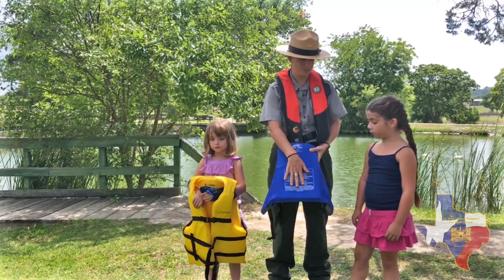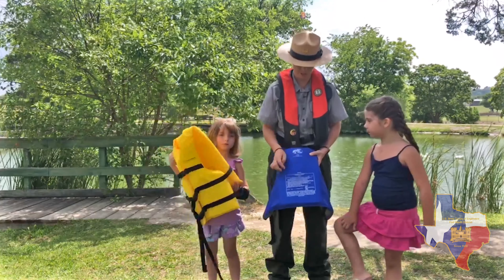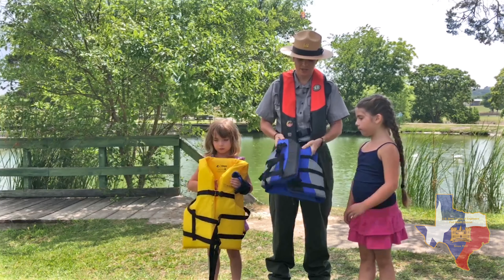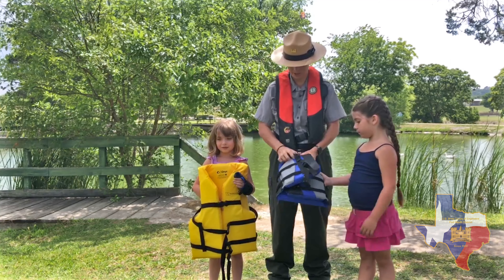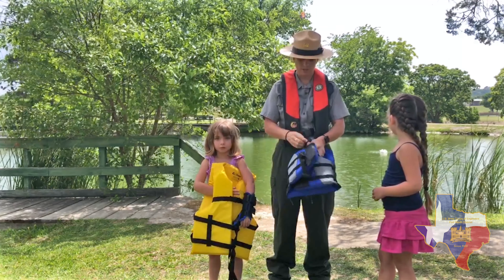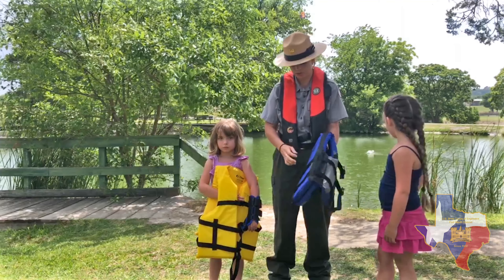This stamp in here shows it's Coast Guard approved and it shows the proper size that you would need to use. Also, we need to look at the fabric to make sure that it's not faded or broken, and make sure that it's not ripped, because a ripped life jacket loses its buoyancy. We also need to look at the buckles and the straps to make sure nothing's broken.